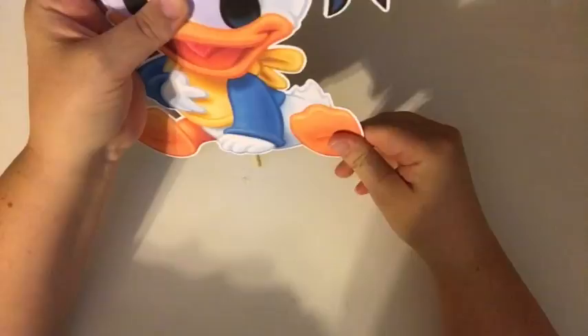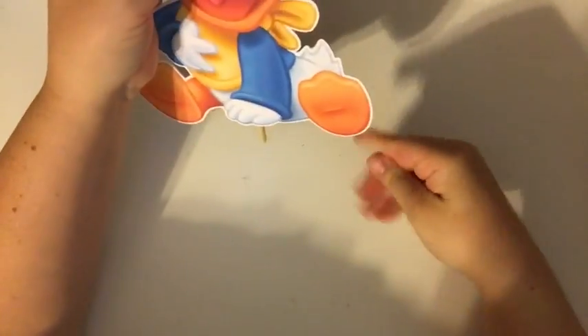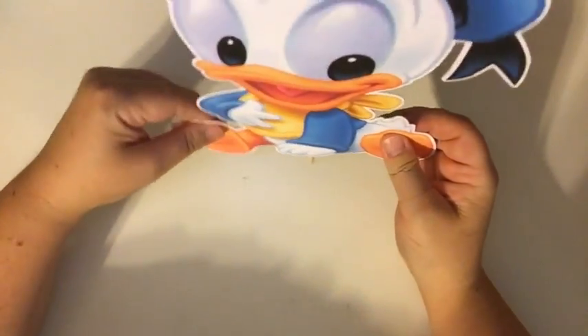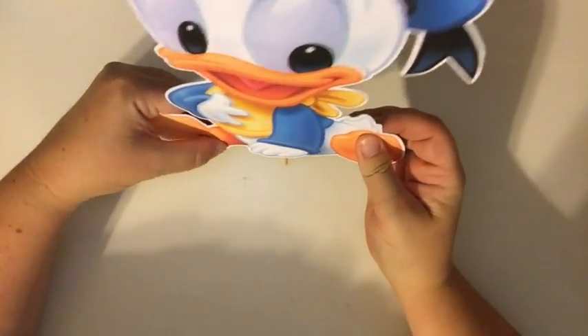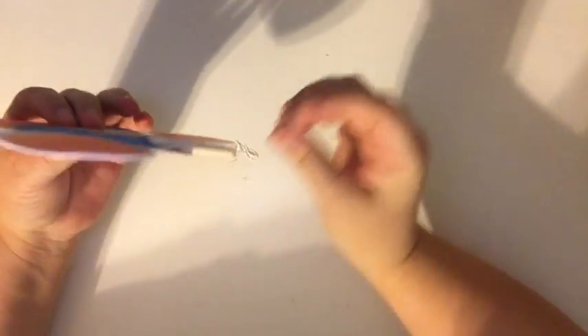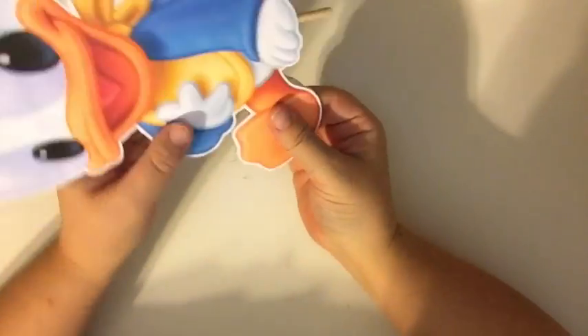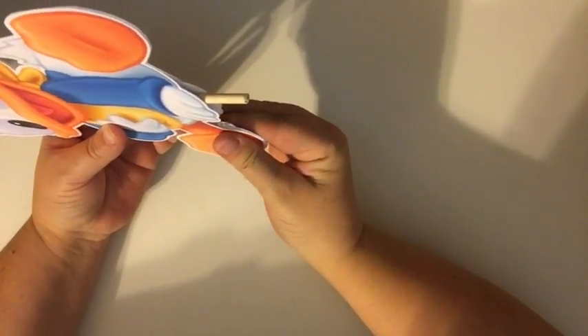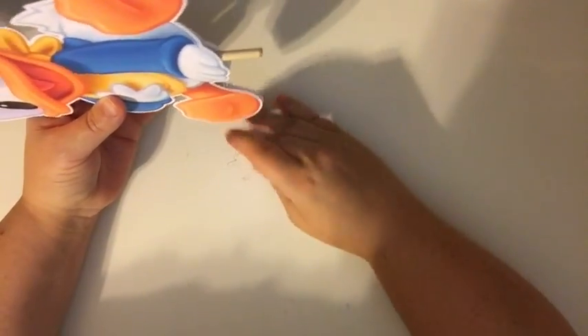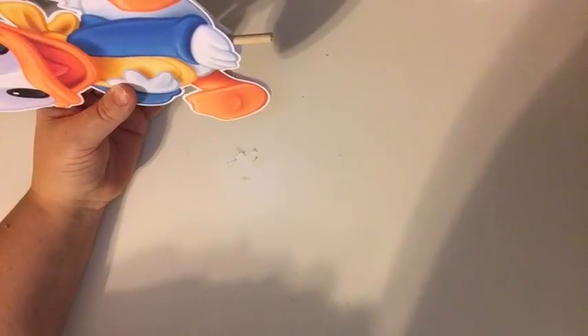I went through a lot of glue guns — the crafting glue guns at Michael's or Hobby Lobby — the volume that I use them is just insane. I did too much glue here and it's melting onto the table, so I'm going to let it dry a little bit before I press. Definitely did way too much on this.